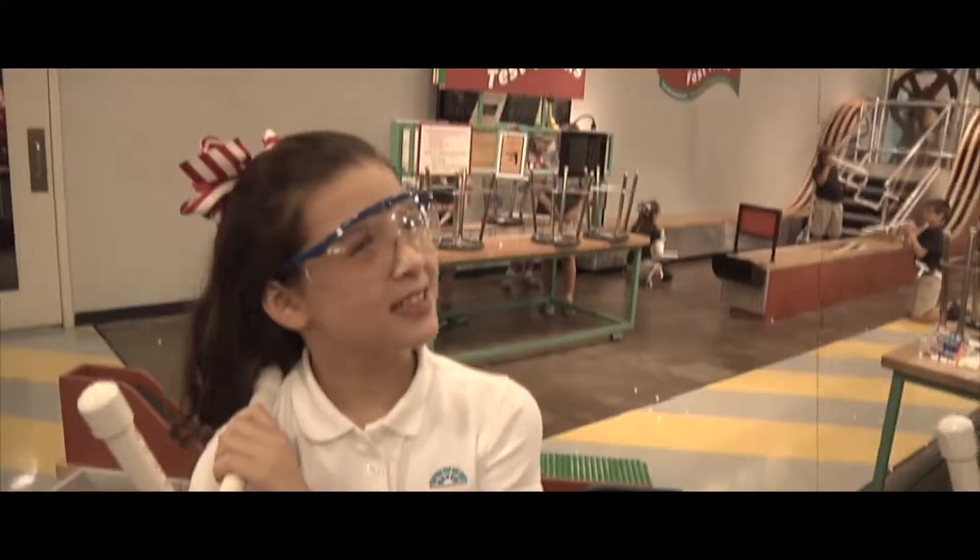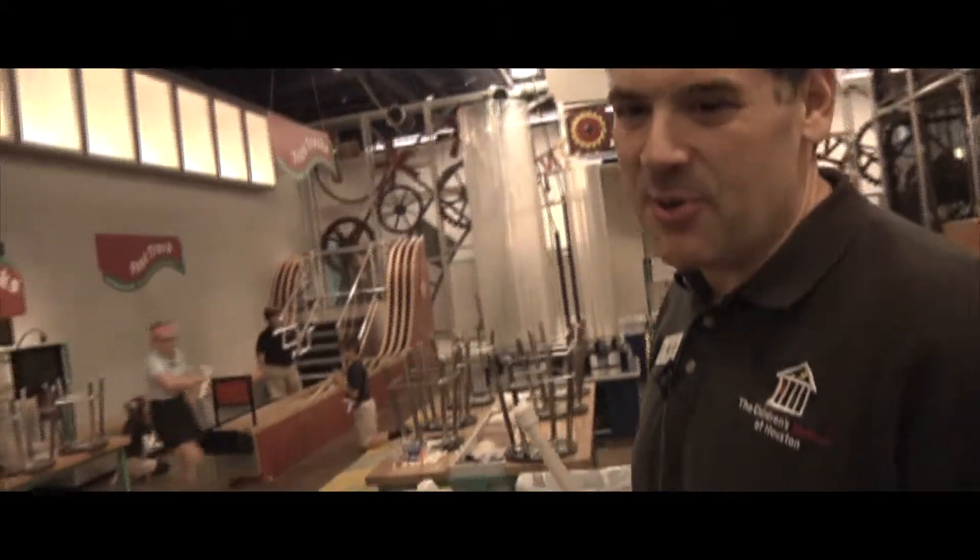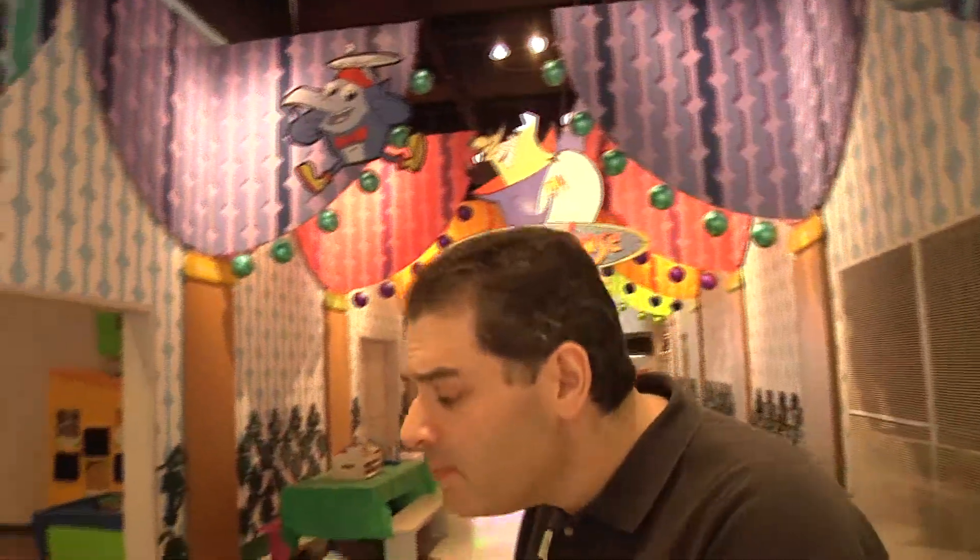Smell that? Do you smell that? Marshmallows — nothing else smells like them. I love the smell of marshmallow in the morning. This has been another oh wow moment from the Children's Museum of Houston. We hope your mind can come out to play.